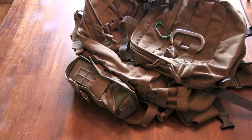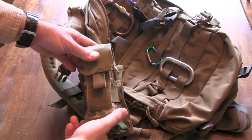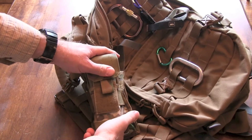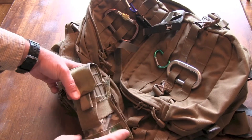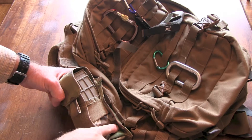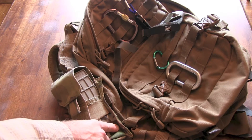Hey YouTubers, here we have the Blackhawk Strike MOLLE Single Mag Pouch. It actually holds two magazines. It's made out of 500D nylon — this is the multicam version. The other colors, for whatever reason, are made out of 500D ripstop nylon.